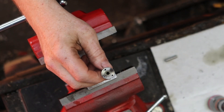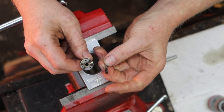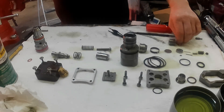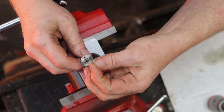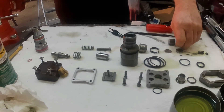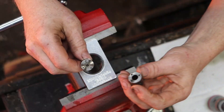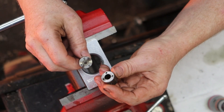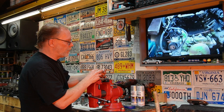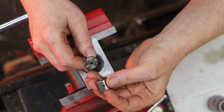We've got the nozzle tip right here, we've got the injector pin, then you have two of the smallest alignment pins. Then we have the injection barrel. Now this barrel has one side that is squared and one side that has a tiny little bevel in it, so make sure that you put the bevel down.